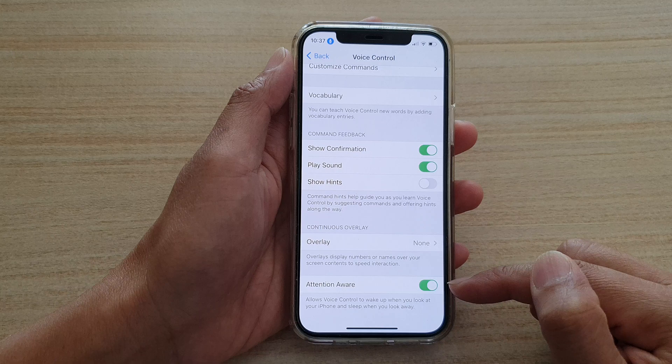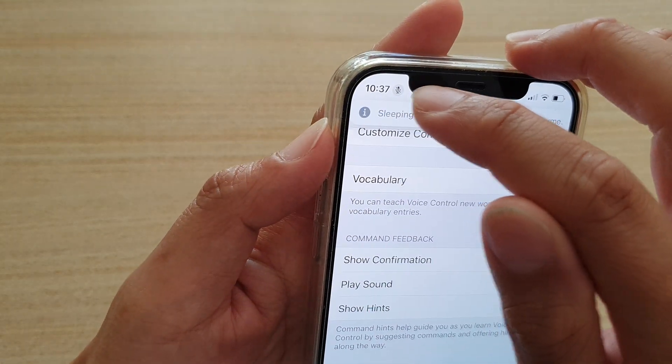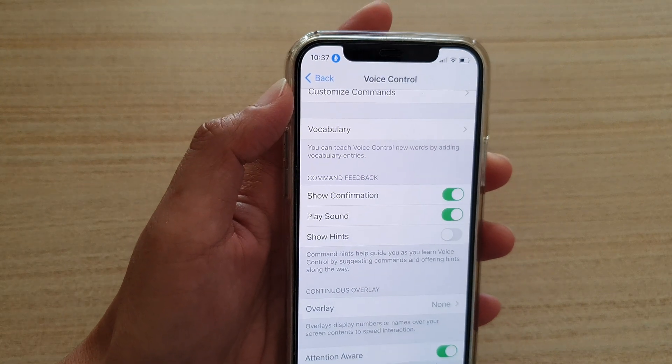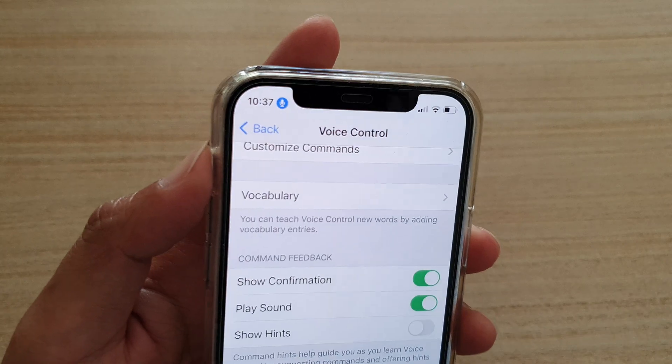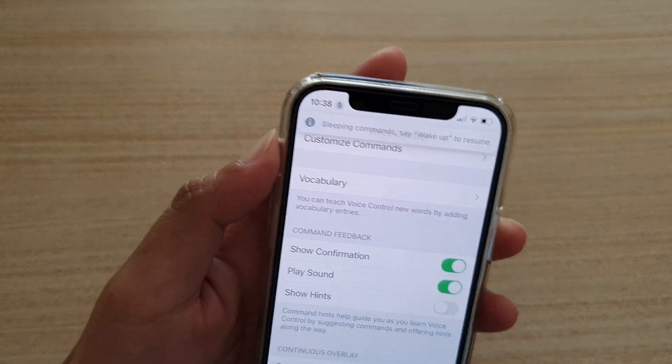Down here, tap on Attention Aware and switch it on. Once it is switched on, you can see the moment voice control is active. But if I look away and I'm not paying attention to the screen, you can see it goes gray — kind of disabled.